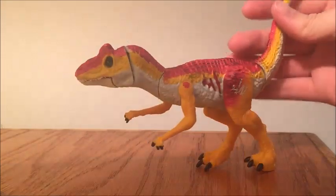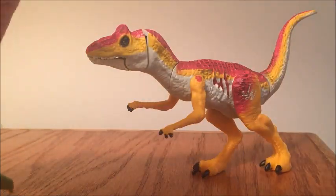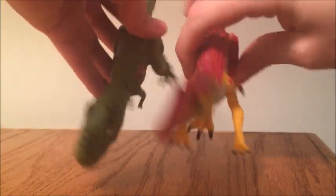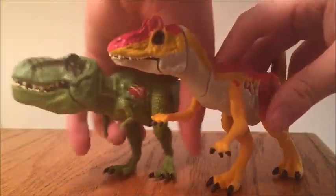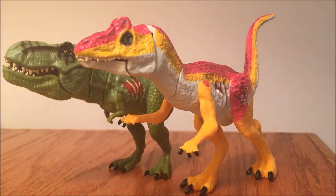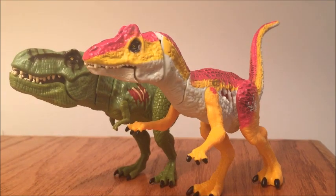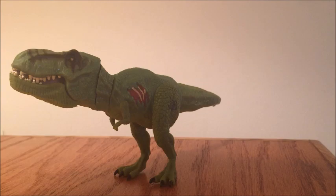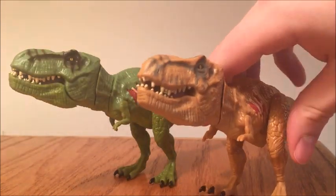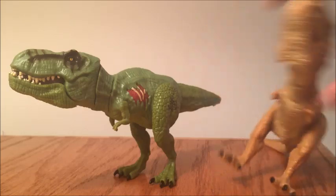One more size comparison real quick. I do have the Allosaurus here — the yellow Allosaurus. As you can see, they are pretty comparable in size, which they shouldn't be, but for a line like this it's good to have them comparable in size, because Bashers and Biters are all going to be generally the same size. One last shot with the two T-Rexes together. Thank you guys so much for watching. Don't forget to leave a like, subscribe, and have a great day. And there goes Rexy.